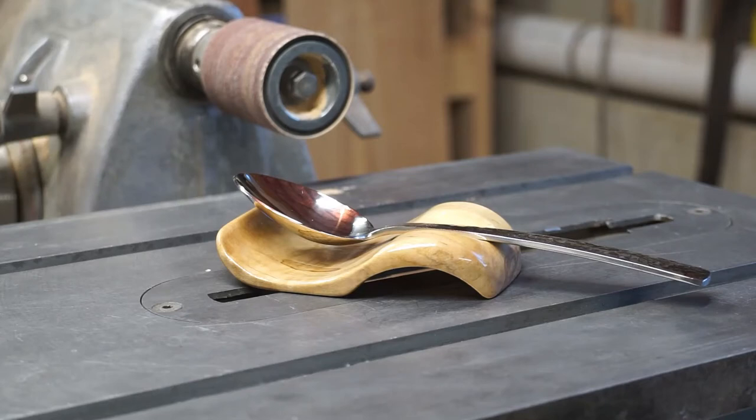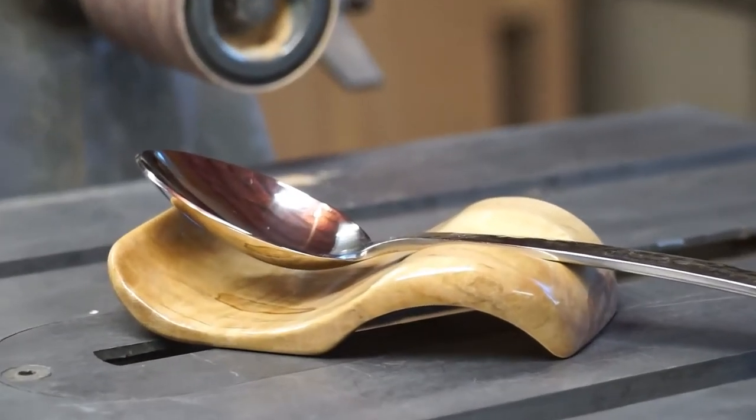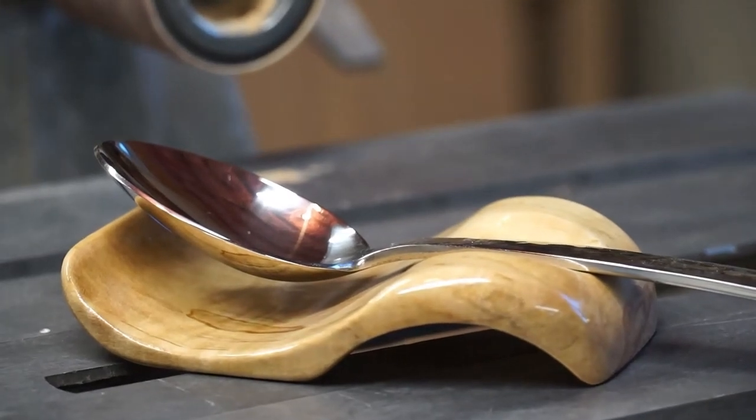Seven coats of Woodturner's finish really gave this spoon rest a nice shine. If you like this video, please give me a thumbs up and subscribe.